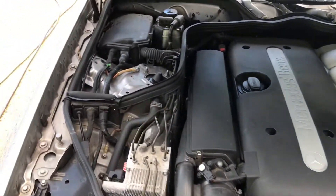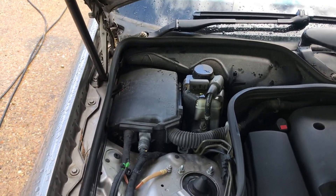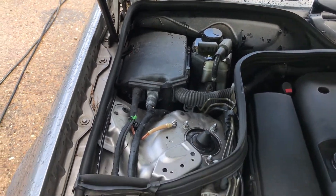Just wanted to give you a quick view of what the engine bay looks like now. It's not too bad to be fair — I've seen a lot worse.